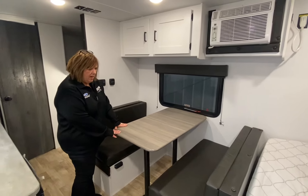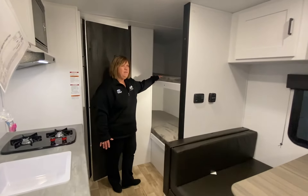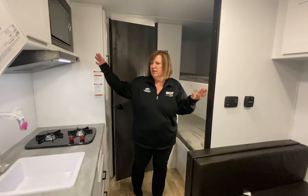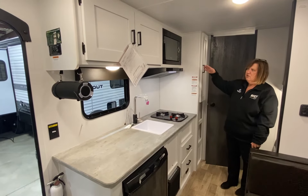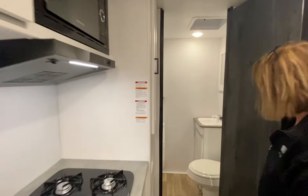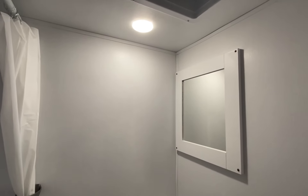You have two bunks here — about five foot eleven will fit in, and up to 300 pounds. There's plenty of storage in the kitchen area: cabinets, doors, storage above the refrigerator, and down low. Inside here you have your bathroom — just a nice little bathroom.